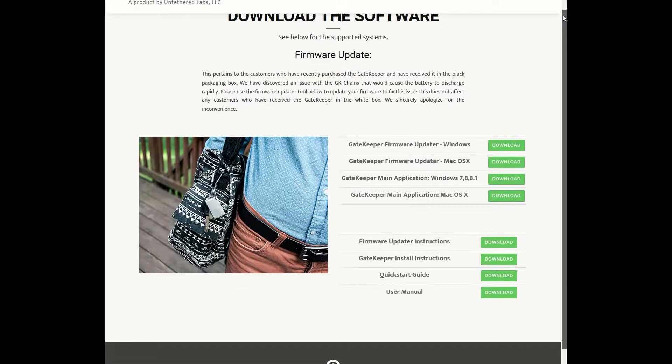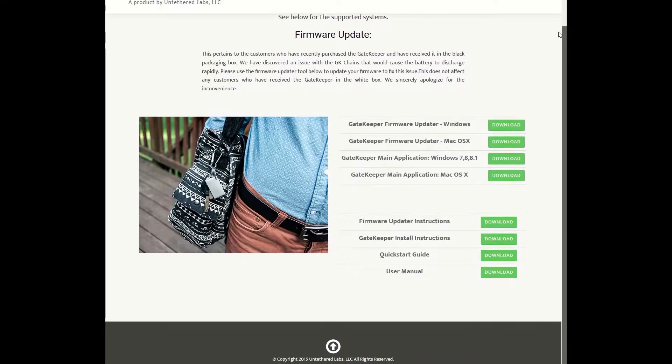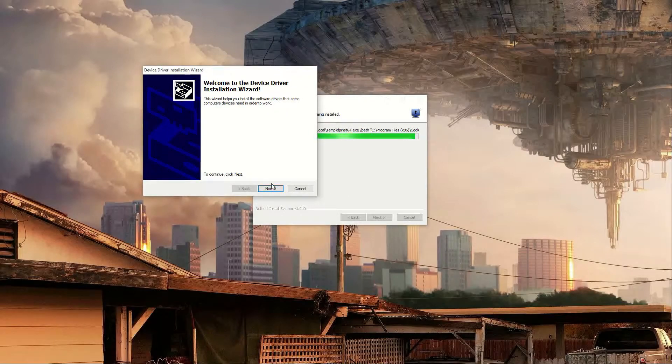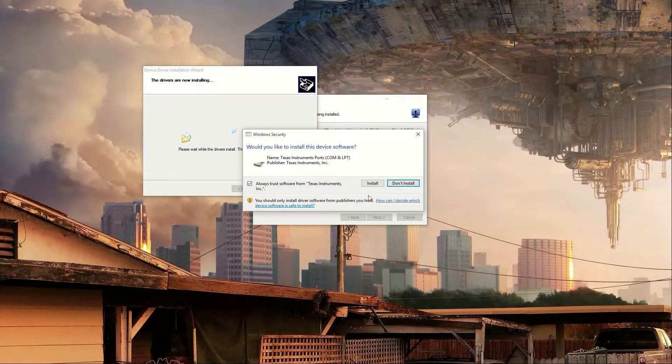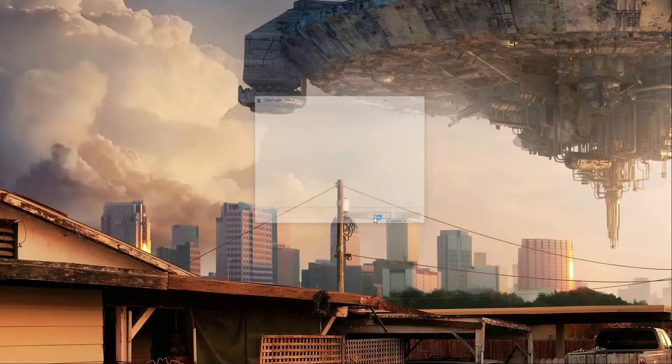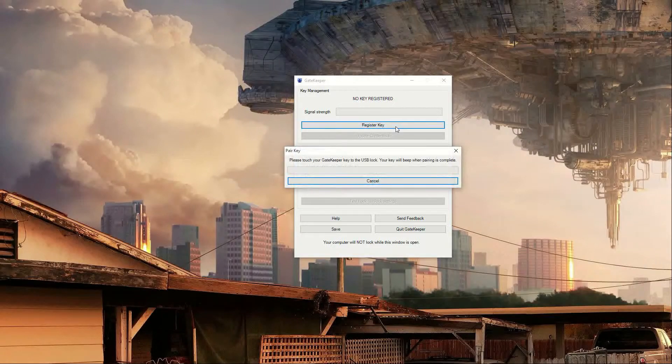Setup is fairly simple. All you have to do is go to the website listed on the back of the box and the quick start guide, download the program for your operating system, and install it — in my case it was Windows — and follow the quick and easy setup. Once you have the software installed, you just register your key by tapping it to the Bluetooth adapter that you plug into a USB port. It'll sync up and then you're good to go.